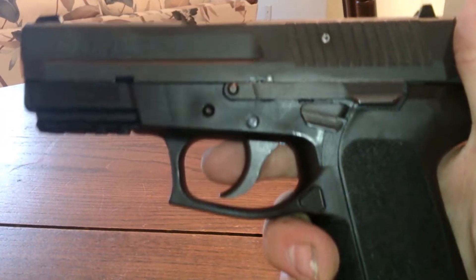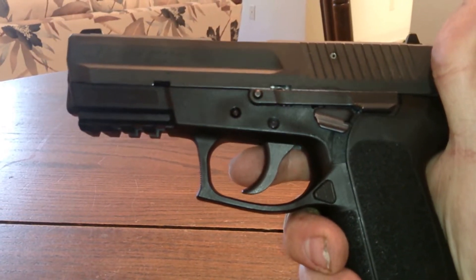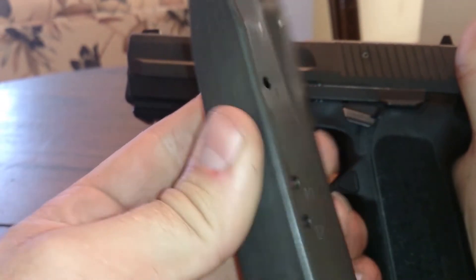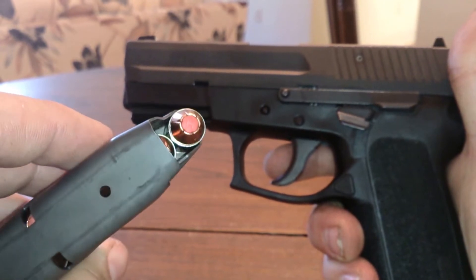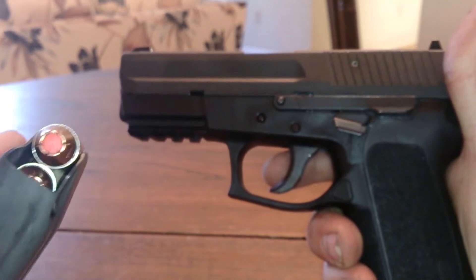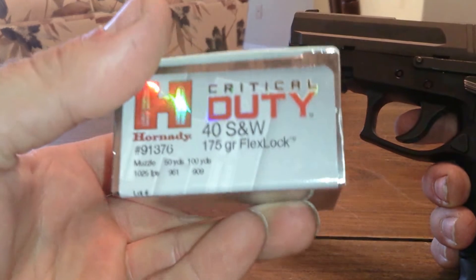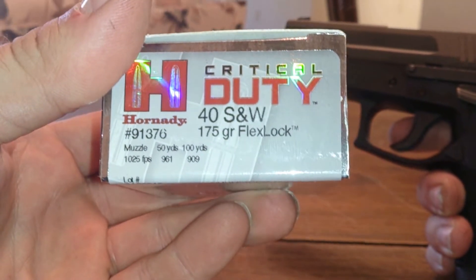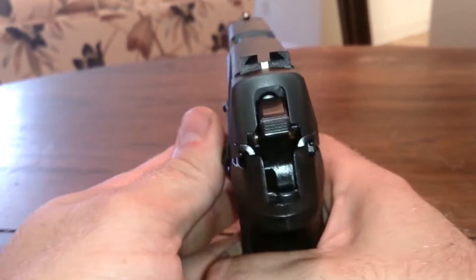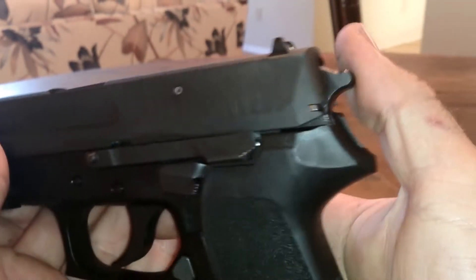This gun is a 40 caliber Sig Sauer. It holds 12 in the magazine with one in the chamber, making it 13+1. The ammunition I carry in it is the Hornady Critical Duty 180 grain FlexLock.